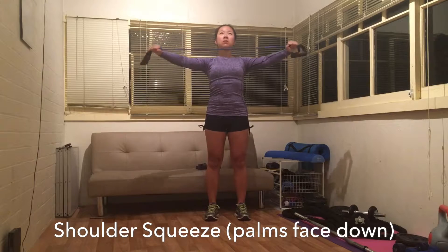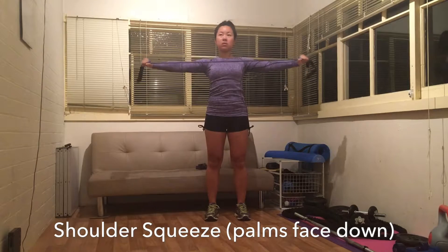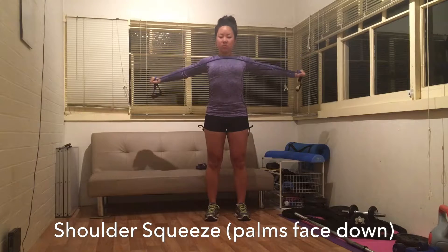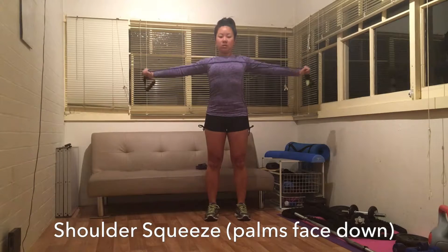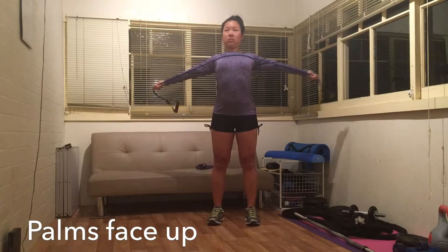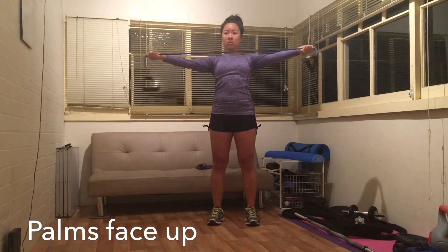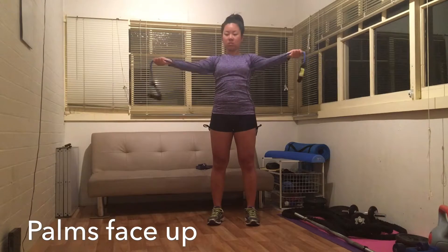I start this workout off with a warm-up exercise. I keep the resistance band at chest level and keeping the tension in the band I come slightly in and then out again. I think about squeezing my shoulder blades together as my arms come out to the side, and I've also wrapped the resistance band around my hands to create a tighter tension. I then do the same but with palms facing up.